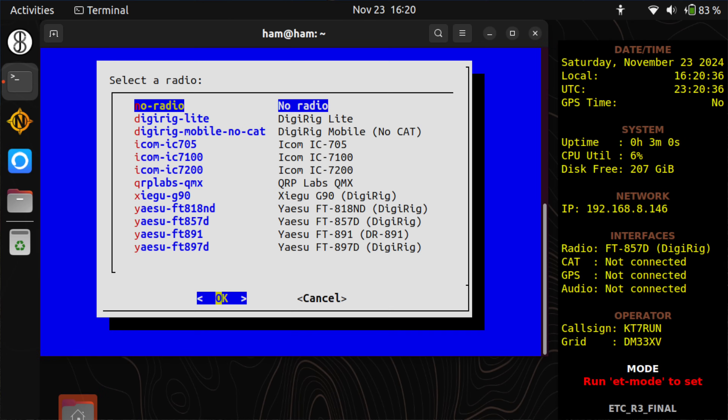Hey, morning guys. I'm the Tech Prepper. Hope you're all doing well. I came out here to test the final build of Emcom Tools OS Community R3, which is going to be released on Thanksgiving Day. I wanted to test all of the packet modes as best I can.